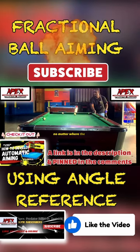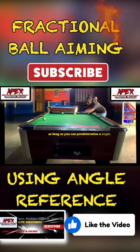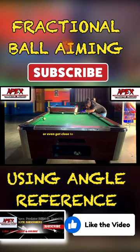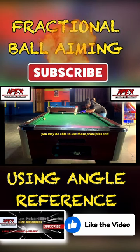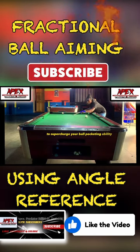No matter where the object ball is, as long as you can predetermine the angle of the shot — or even get close to the actual angle — you may be able to use these principles and skills to supercharge your ball pocketing ability. As you can see...